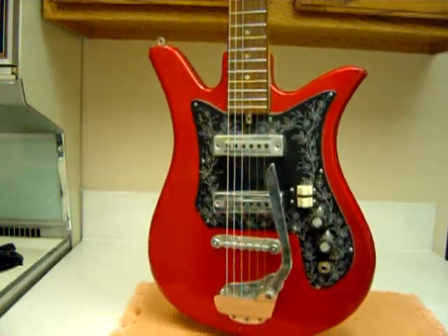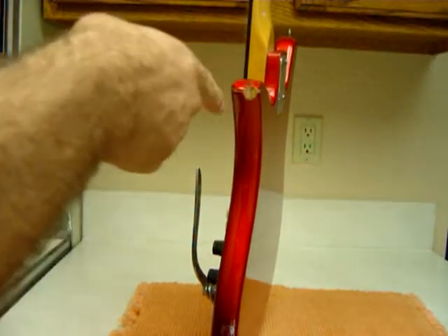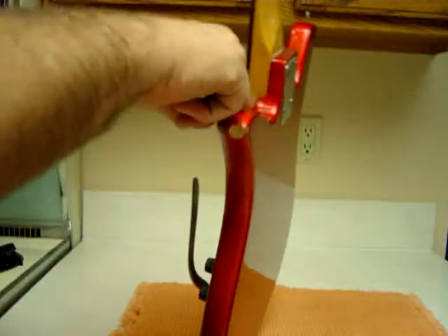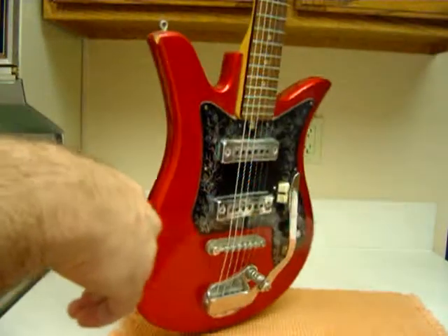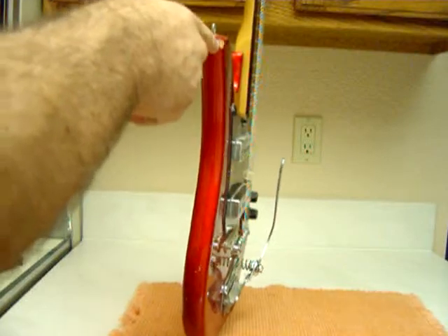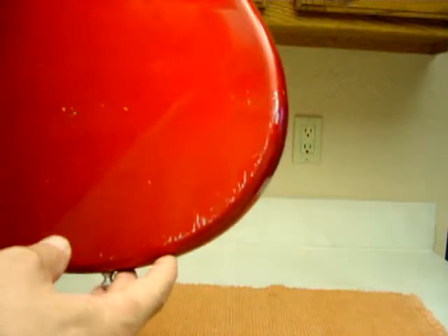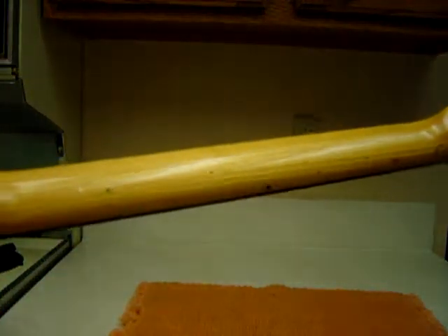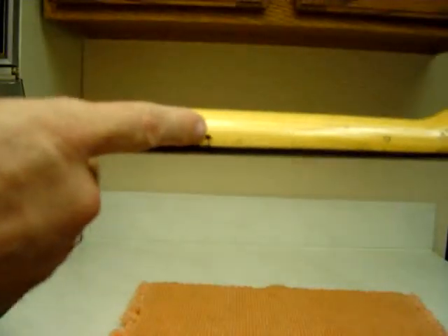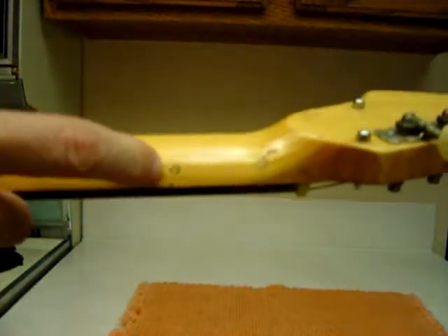Fender Telecaster Del Rey on eBay. Got some scuffage right here, little chip out of the body, little crack in the paint — nothing major, just how they are sometimes. Another couple little chips, some white scuffs. Nick has some pockmarks — there's one, there's one. I think that's a felt pin mark, that's a pockmark right here, couple there.